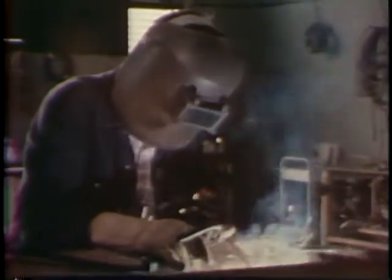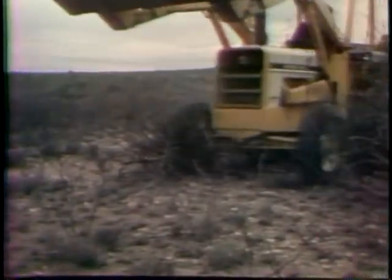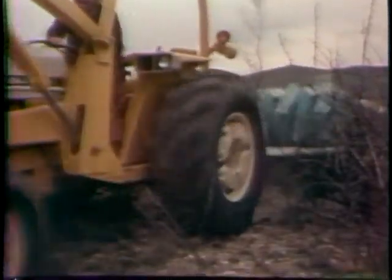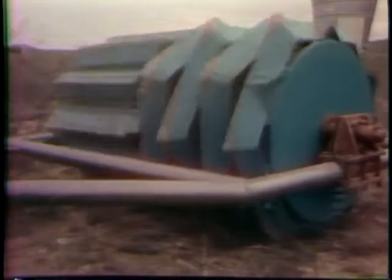To stop new deserts from forming and to reclaim already arid land, Bob Dixon, a soil scientist with the U.S. Department of Agriculture, has invented a device that is showing promising results. Designed for use on barren, brush-covered terrain, the Land Imprinter is simple and effective. Onto a hollow steel drum, geometric shapes have been welded. Half of the drum imprints grooves into the soil, while the other half forms V-shaped pits.